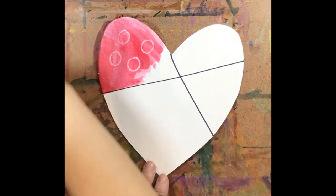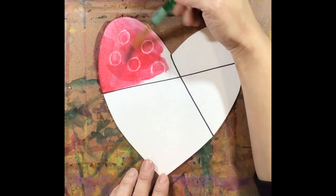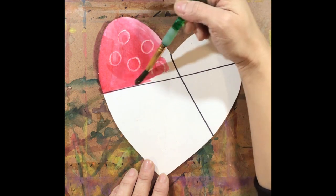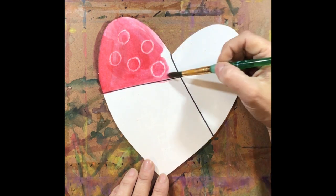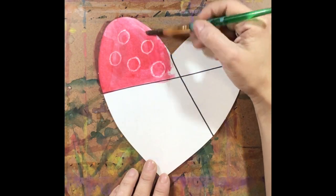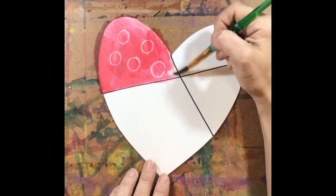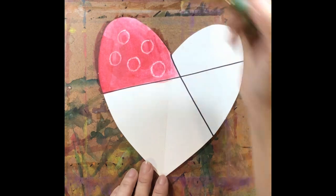The reason it does that is because crayons are made with wax — a certain kind of material called wax — and wax and water don't like each other. So when they are used together they will not interrupt each other, which is why we can see our crayon shining through our paint.